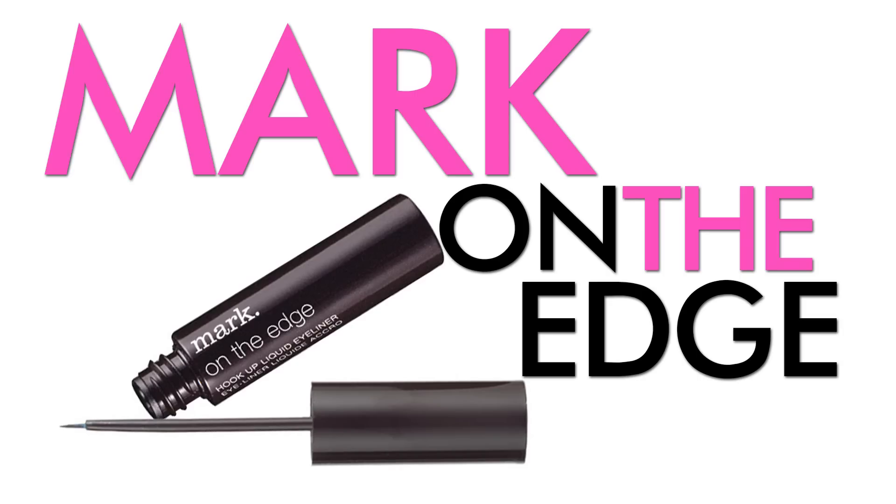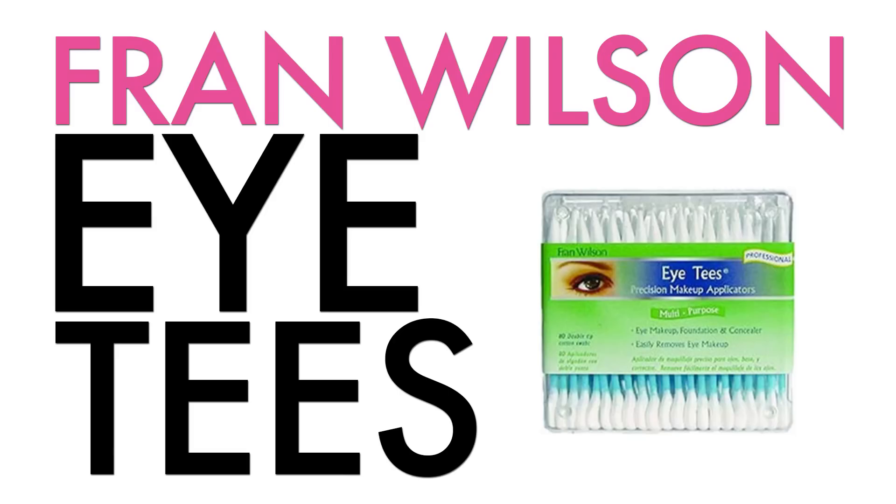Now is the fun part. We're going to take a liquid liner in a blue similar to the color we used on the top of the eye — it's called Blue Chrome. I'm going to use Fran Wilson IT tools — they have a pointy end and a swab on the other — and I love these because you can get really detailed with your work.